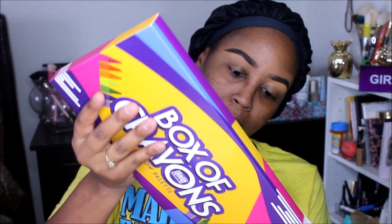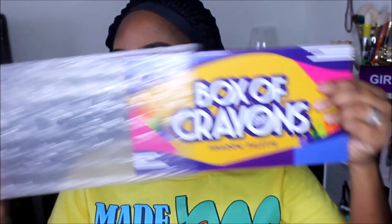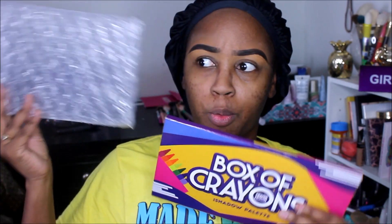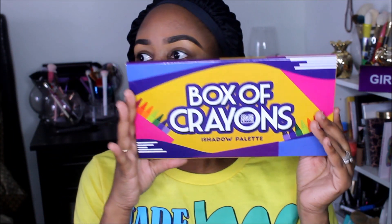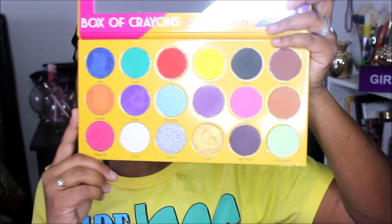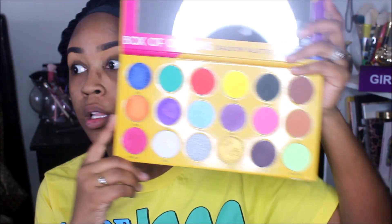I'm going to go ahead and open it up. It is bubble wrapped on the inside and was packaged very well — the entire thing was bubble wrapped as well. This is not my first time opening this up; I did do some finger swatches when I first got it. You guys can see it has a huge mirror and check out these colors.